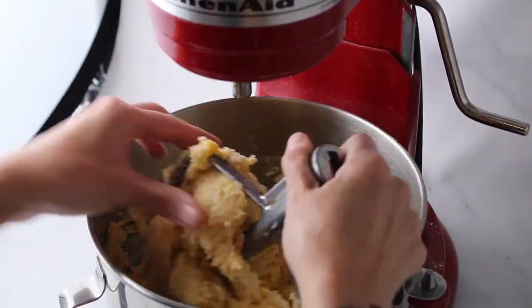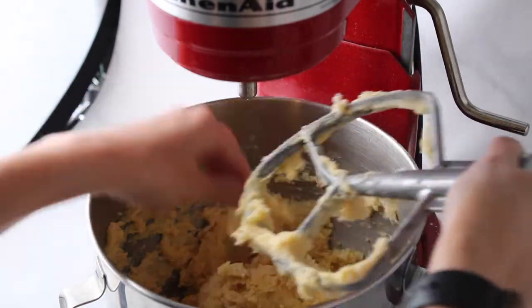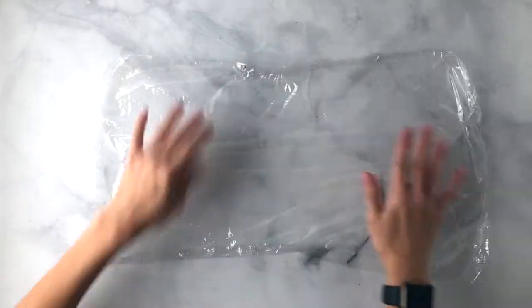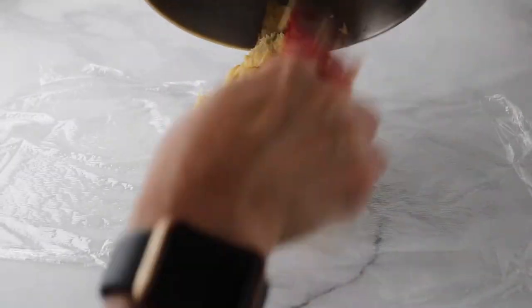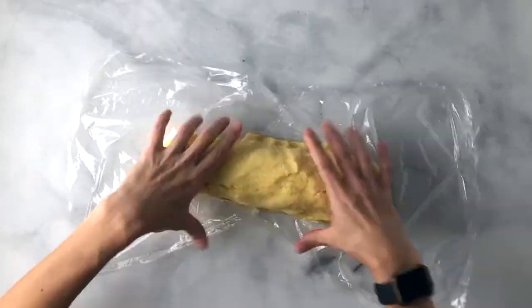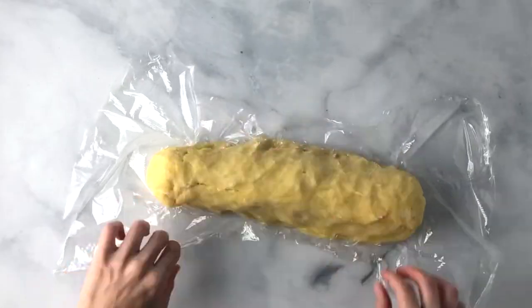Then you're going to add your egg yolks one by one and continue mixing while incorporating. When everything is well combined, the dough should look like this. Then you're going to take your dough and lay it out into some plastic wrap and shape it into a log. This will help later when it comes time to cut the dough. Wrap it up in the saran wrap and place it in the fridge for at least an hour or overnight.